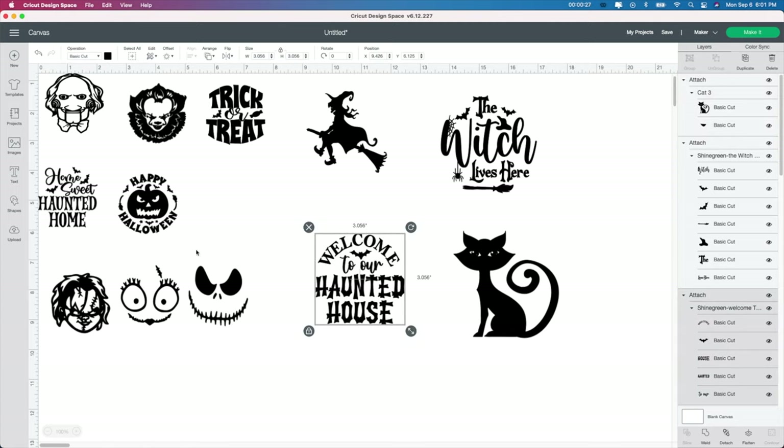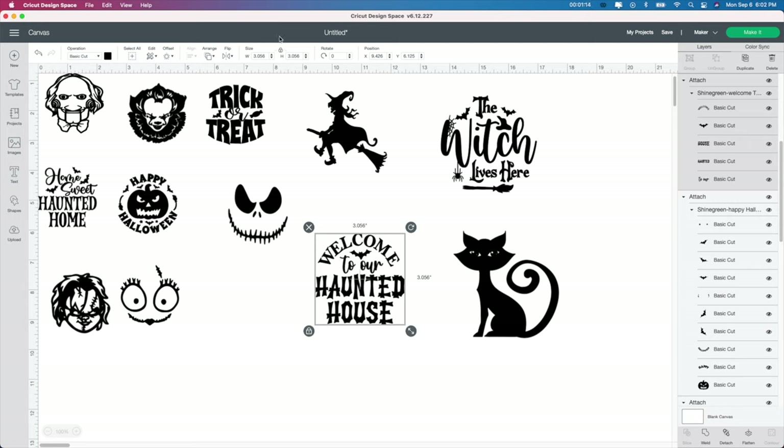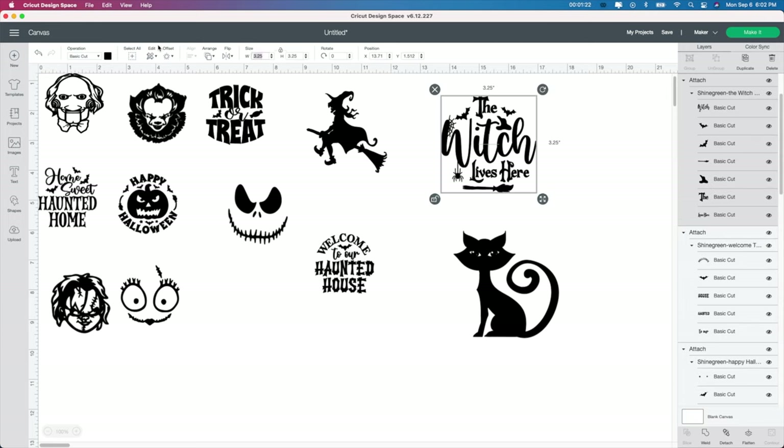I'm using the Dollar Tree nightlights and I've done this video before, but I'm going to show a quicker version. These are my number one sellers when Halloween comes around. It costs me about $1.20 to make these and I sell them for about six to eight dollars depending on how many colors I put into each one. So I changed these ones — they're all two by two. My nightlight from the Dollar Store is about two and a half by two and a half, so I just want to make it a little bit smaller. You just select your image, go up to the unlock box, and change it to two by two — just like that.